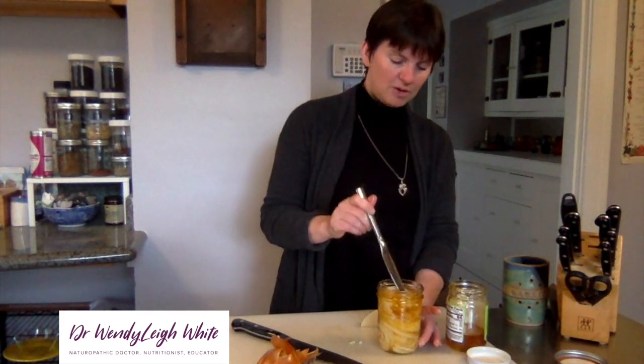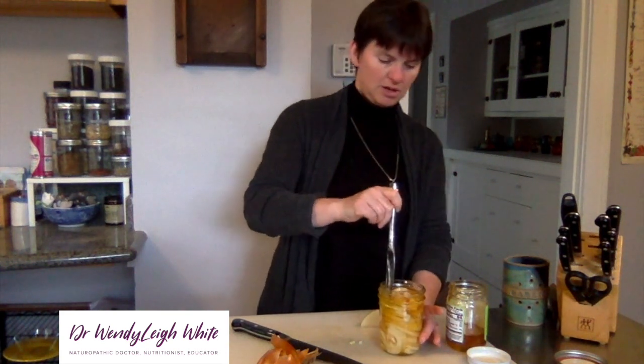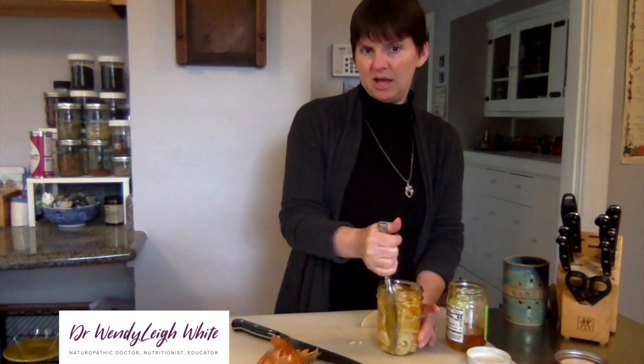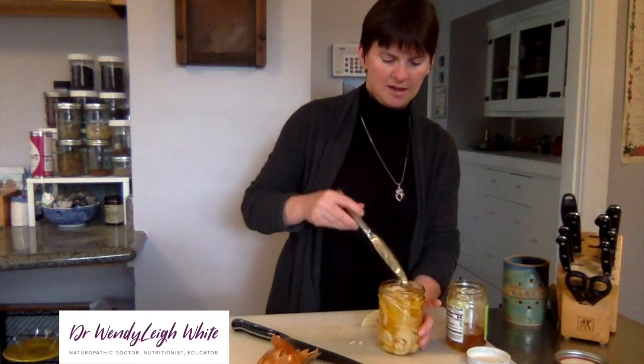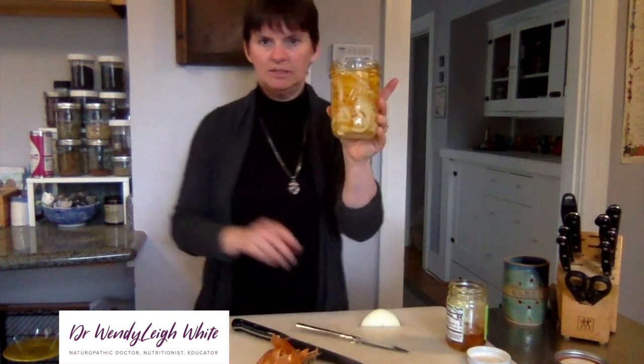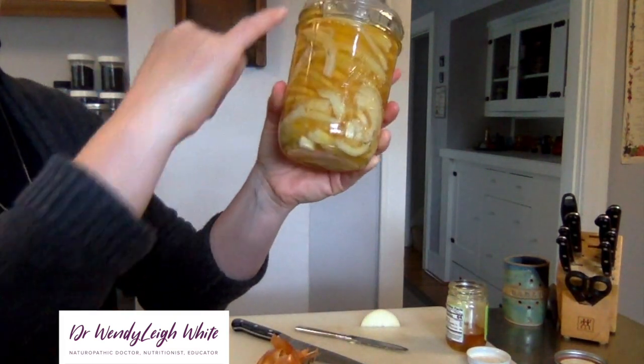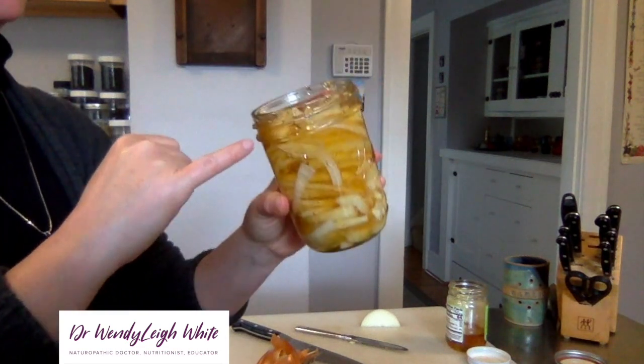To give you an image of what it looks like when the honey has really soaked through and the onions have allowed the honey to take up the space in the jar — here's a better look. You can see that the honey soaks through from top to bottom.